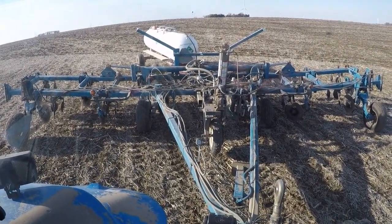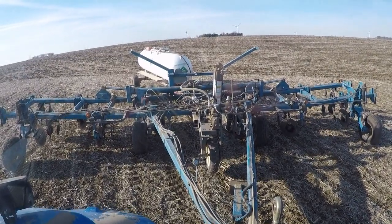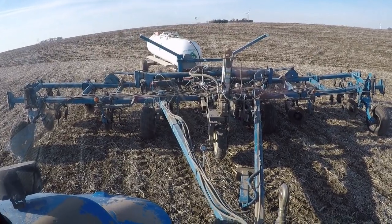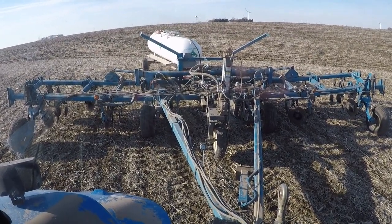It's actually dried off enough to do some work. It's not supposed to rain Sunday night, so probably going to run pretty hard the next couple days. I got started yesterday afternoon and got probably 60 acres or so done.